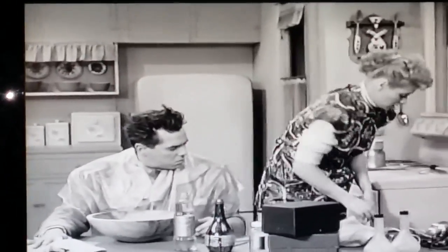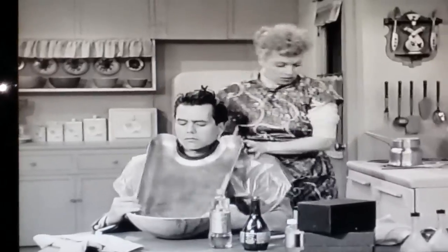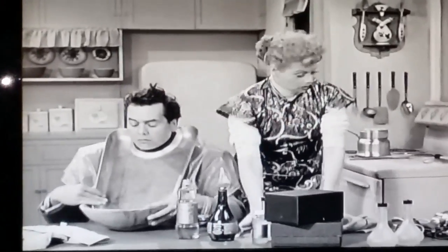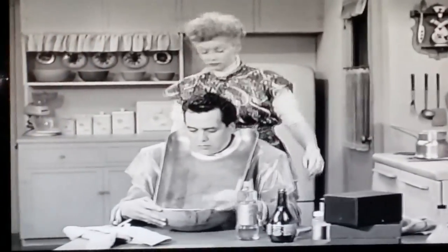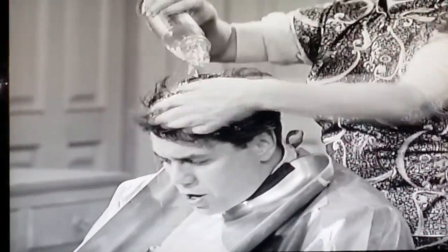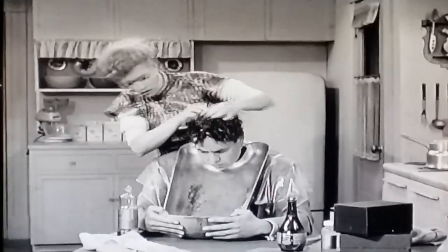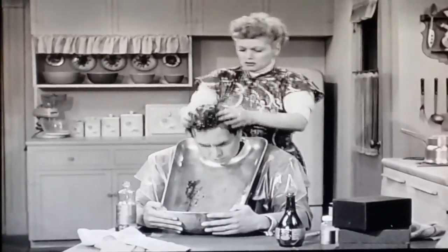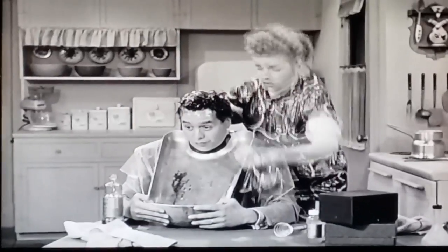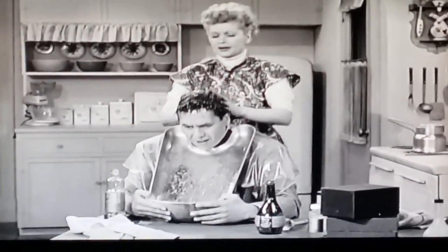Leave that right there, now put your neck in here and hold on to the floor. Are you putting on oil to lubricate your scalp? What's that — vinegar to marinate your scalp?